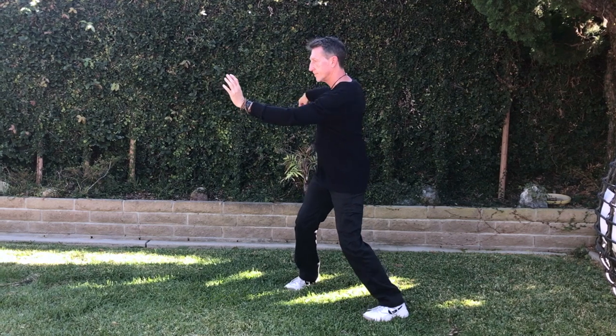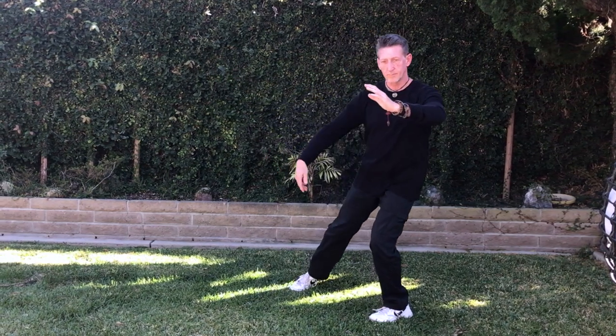Let's take a look at all three Parting the Horse's Mane steps from the end of the single whip.